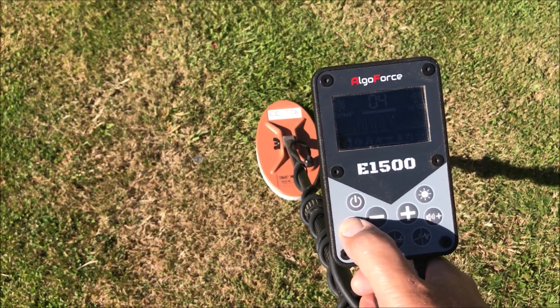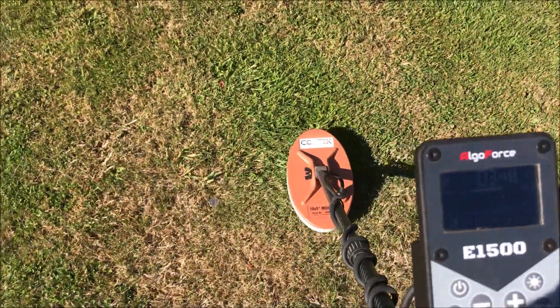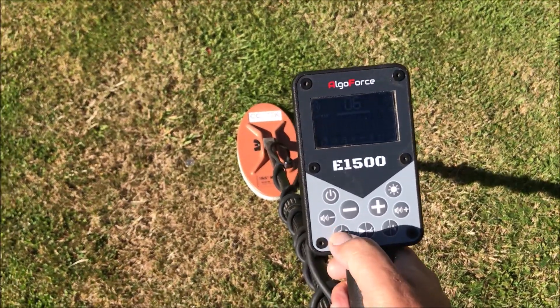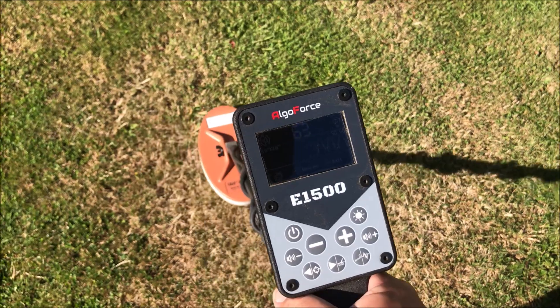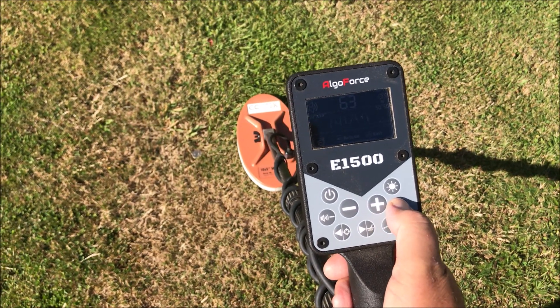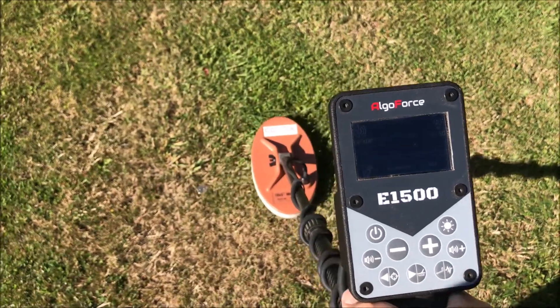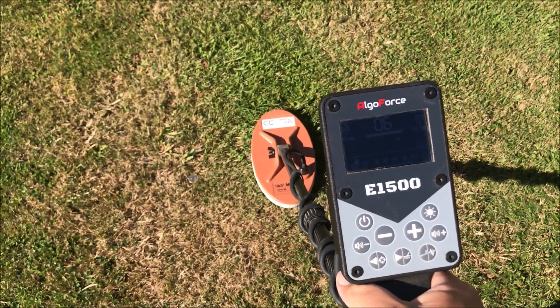Let's lower that down — so that's now on three, much quieter. Go to pinpoint, let's crank that up. That's now on the highest volume for pinpoint. Back out of pinpoint — still quiet. So the independent volumes are working perfectly.